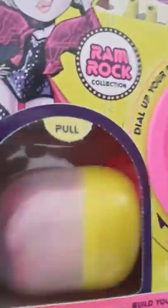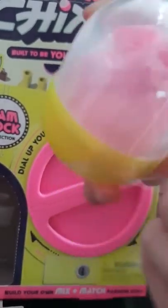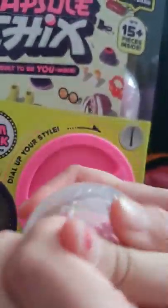Guys, this is really hard to spin. Okay, we got it out. This one was a little bit better getting out than the other one. Because now I know, guys, how to get it out. Let's get rid of that plastic first.